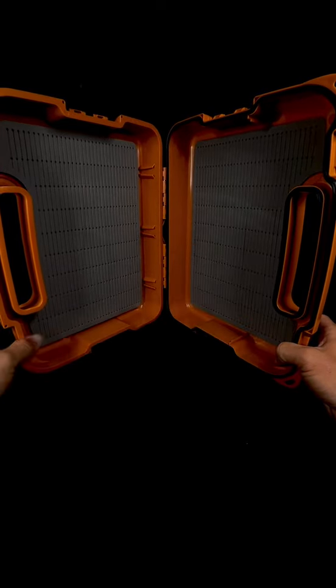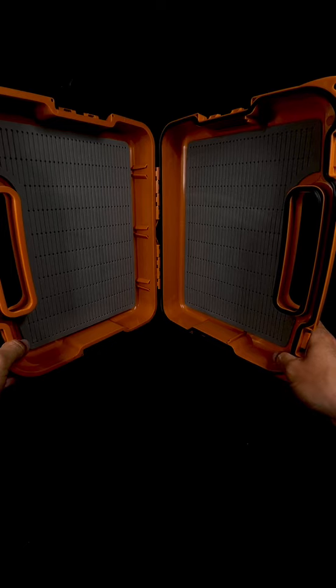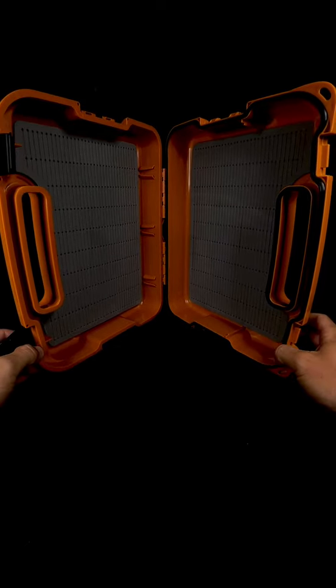Inside, this foam is super thick and super durable — 600 to 2,000 fly capacity, which is pretty absurd.